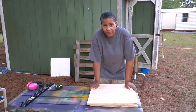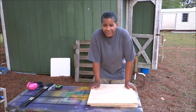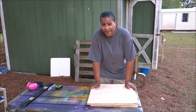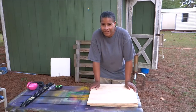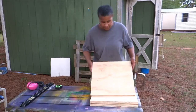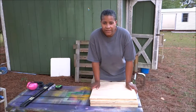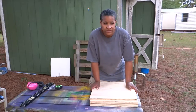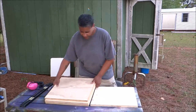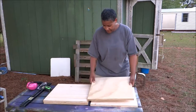Basically what I have here are some three quarter inch scrap plywood pieces that I got from the ReStore. That's a store where all the proceeds go to Habitat for Humanity. So I like shopping there — you never know what you'll find. I found these nice big pieces, so this is what I'm going to use for the project.